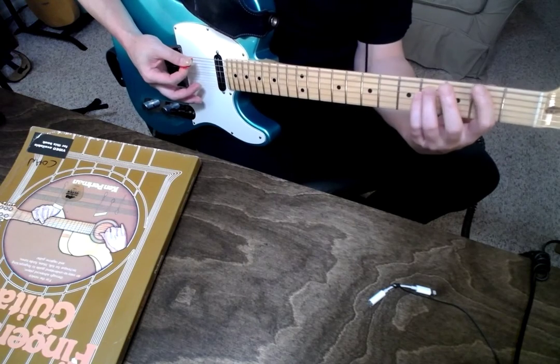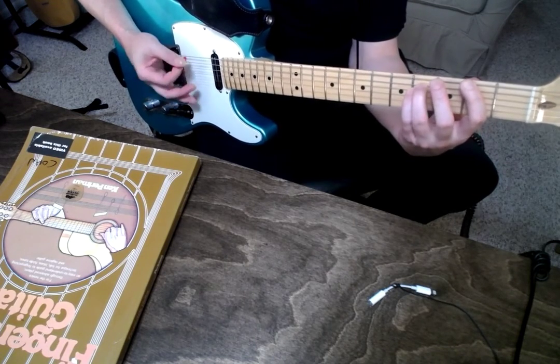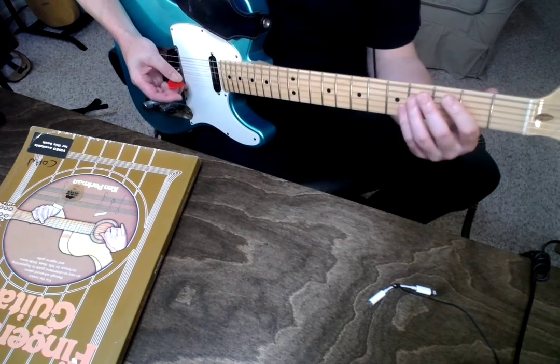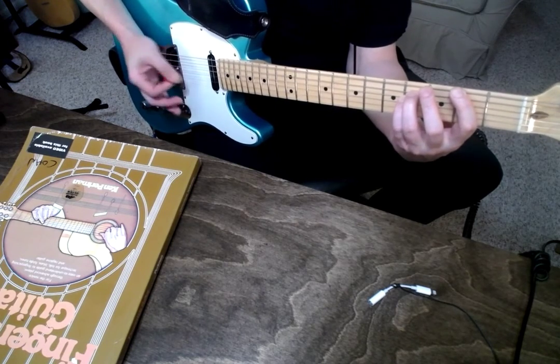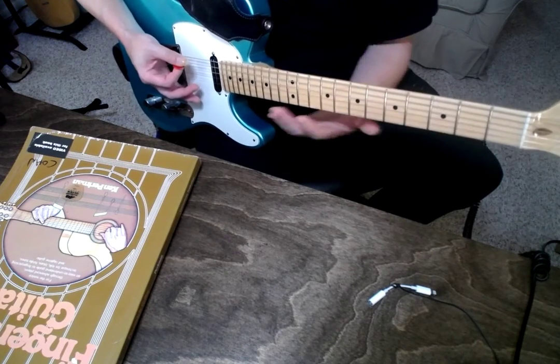Just work on alternating a louder dynamic with a softer one. You might hit less strings on the softer dynamic, and that's okay. So you can get that sense of pulse.